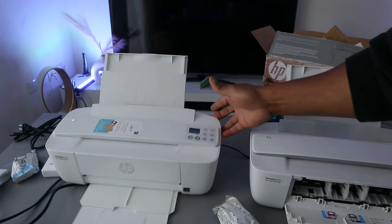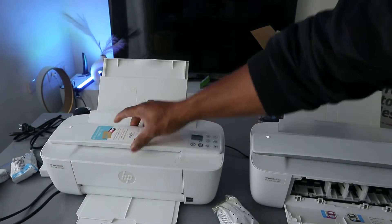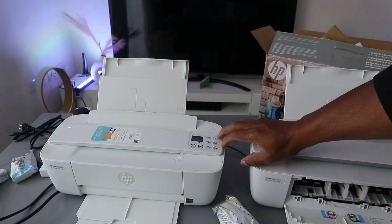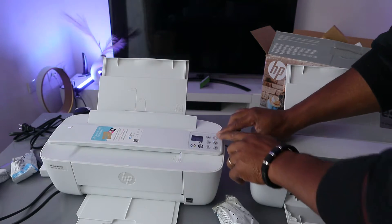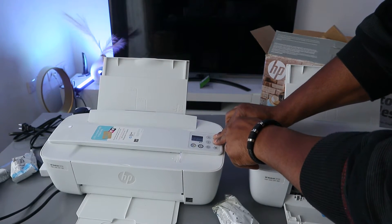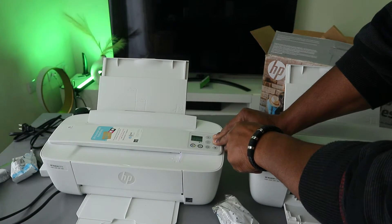Before you do anything with this printer, first put it in wireless mode. To do this, press the Wi-Fi button and the Cancel button together to put the printer in wireless mode. Press Wi-Fi and Cancel together and you will see the printer start to flash.